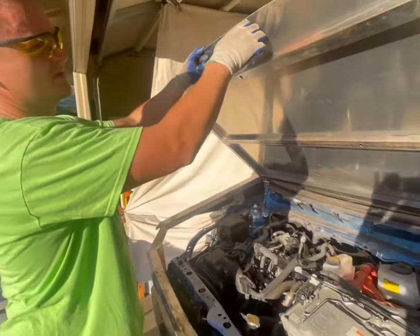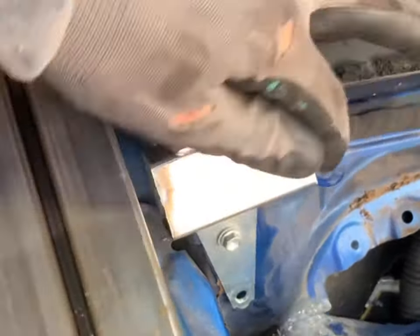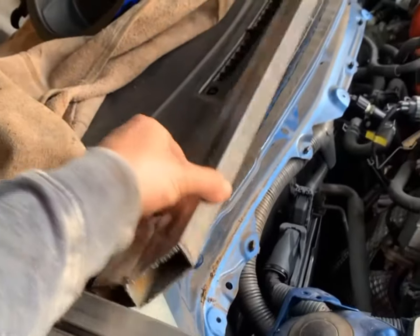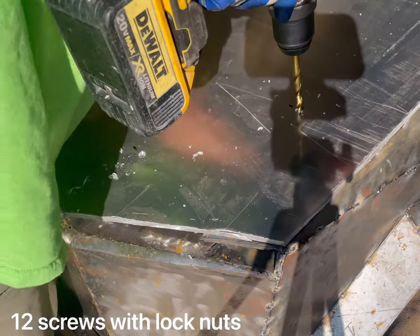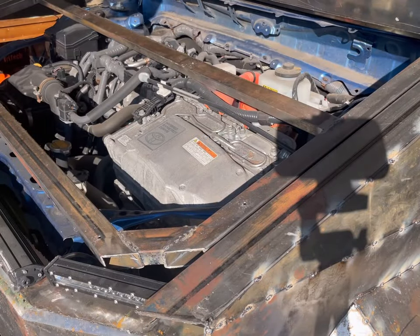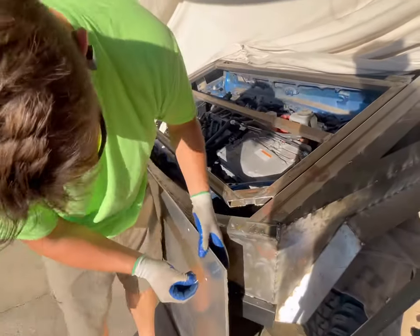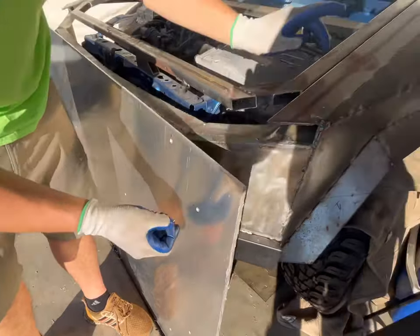It's aluminum, but mostly aluminum — the frame is metal. That's a heavy hood. So I drilled all the holes; there's going to be 12 screws like this. Here's the hood, countersinked, so it's going to be a little lower than flush. It's going to be screwed onto the frame.